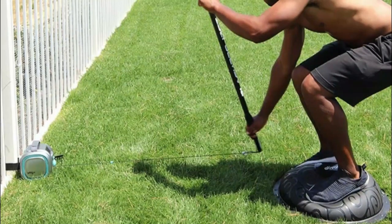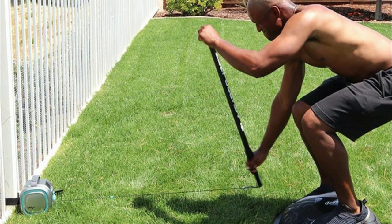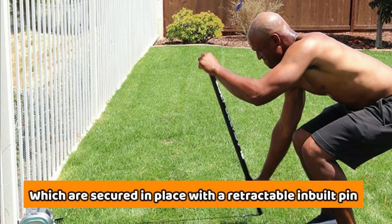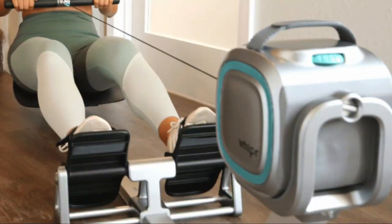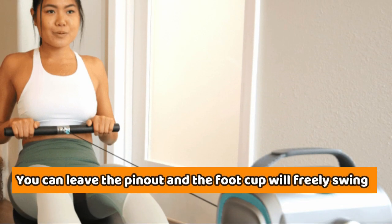Adjustable foot: the feet of the Whipper are adjustable. Each foot cup has been designed with a four-angle position that users can choose from, secured in place with a retractable in-built pin. To engage the free mode, you can leave the pin out and the foot cup will freely swing in the center of the foot.